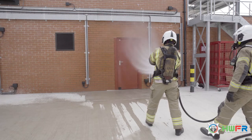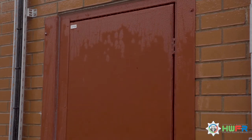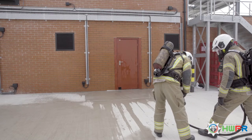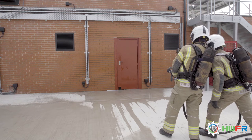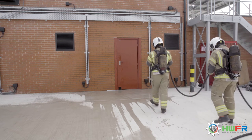They then temperature check the door, watching to see the water run down the door and checking if it evaporates. They also check with the thermal imaging camera before the team approaches the entry door.